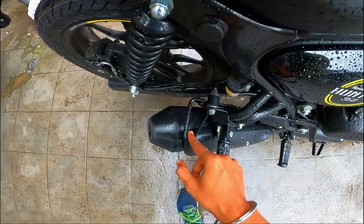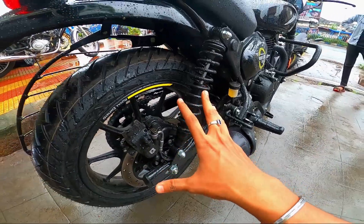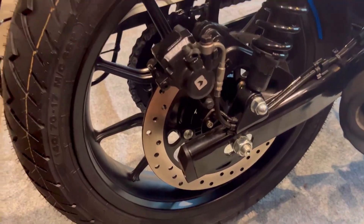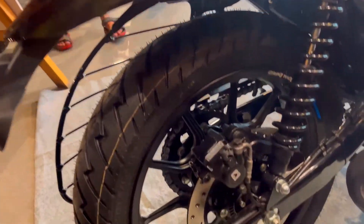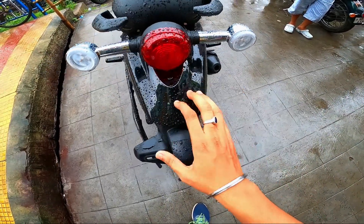Here is the rear footrest and the protection of the rear section. The rear section has dual-spring-loaded suspension — a six-step-adjustable suspension. In the 120 by 80 section, we get tubeless tires on alloy wheels. You can see here we get ABS. In the 270 section, we get a disc on the rear side.